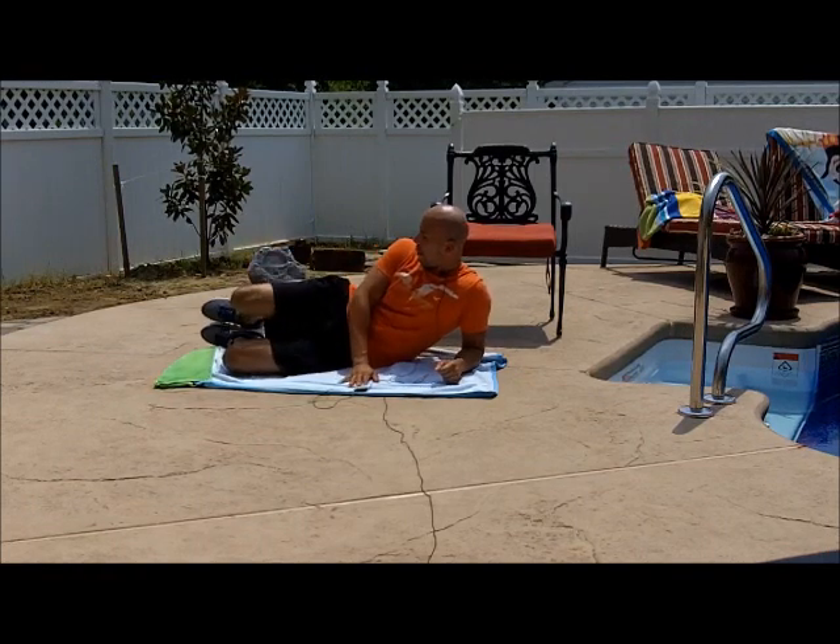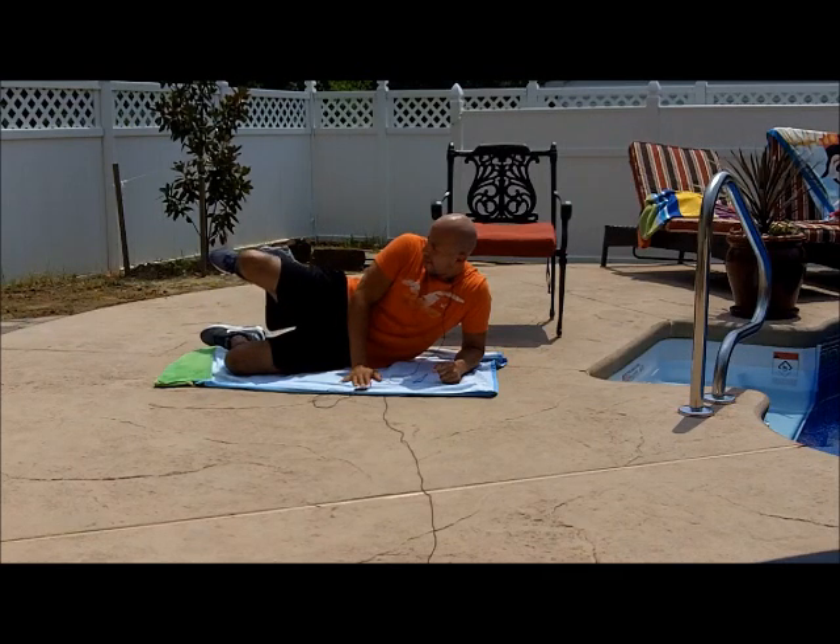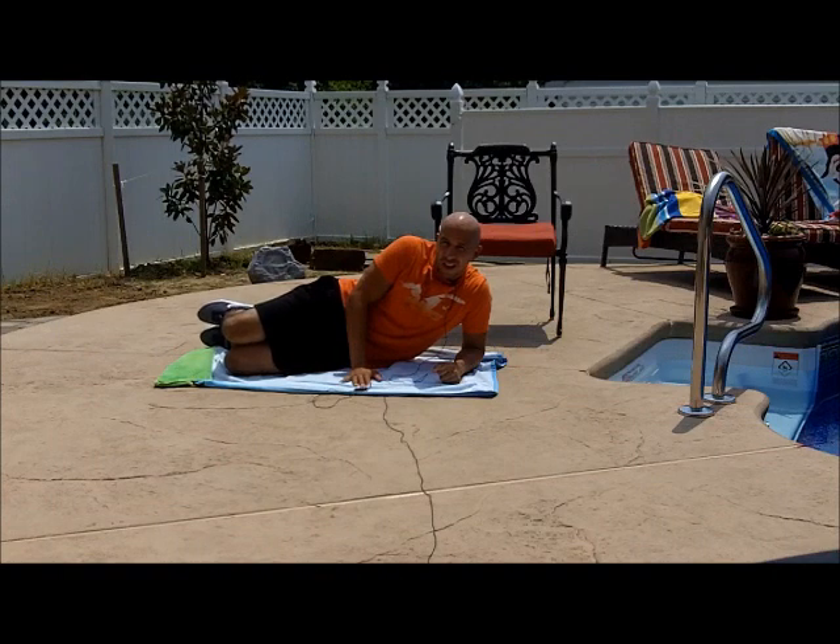I'm a little sloppy here in my form, I apologize — it's only about 150 degrees out right now, but we'll get through it. Again, up, back, hold, one. Up, back, hold, two.